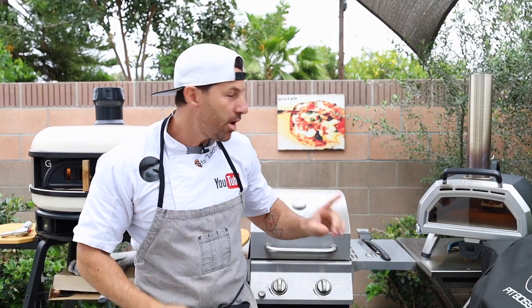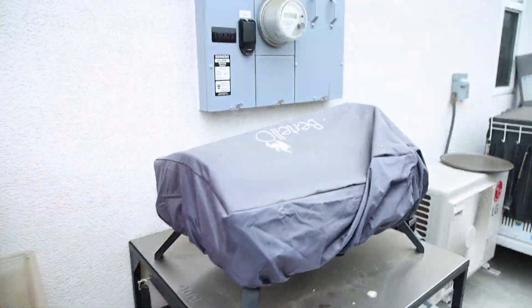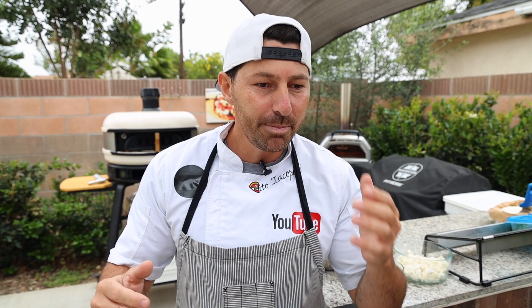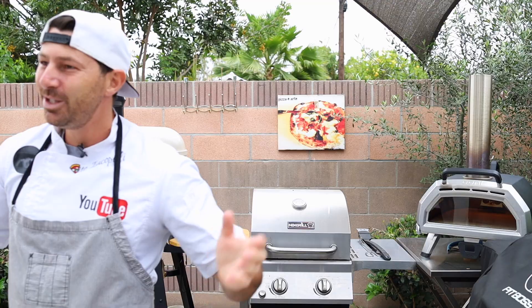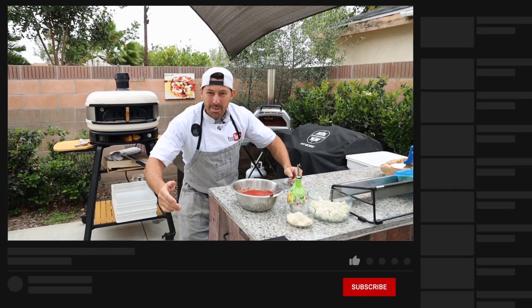Let me tell you: if you have this type of oven, or this type of oven, or this type of oven — well, this is the right video for you. A lot of people have issues controlling the oven. Most of the time the pizza gets burned, or most of the time the pizza doesn't get cooked on the bottom. Today I'm going to teach you how to properly use a gas-burning oven.